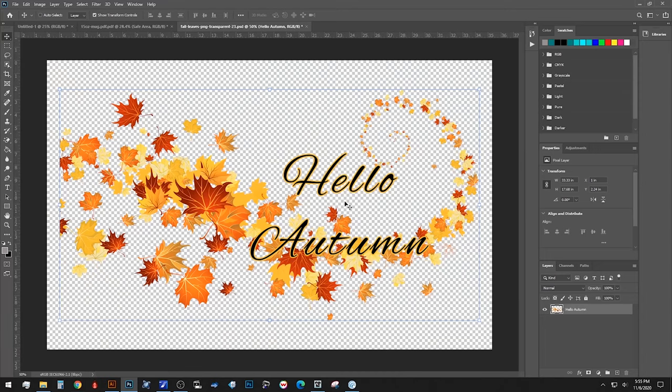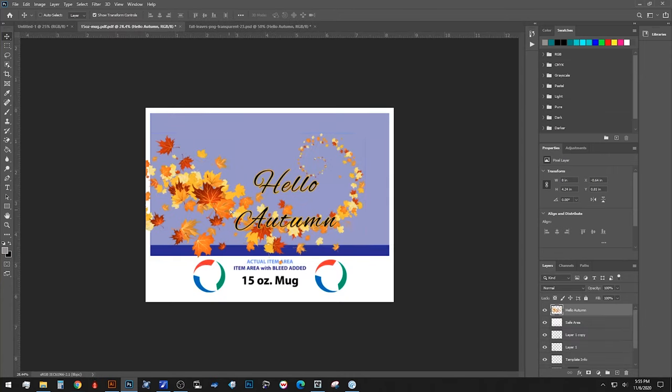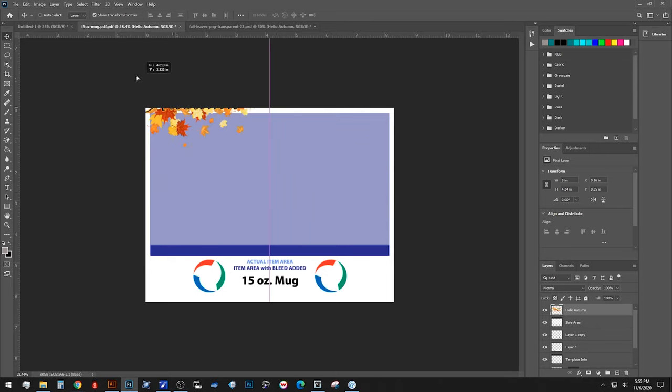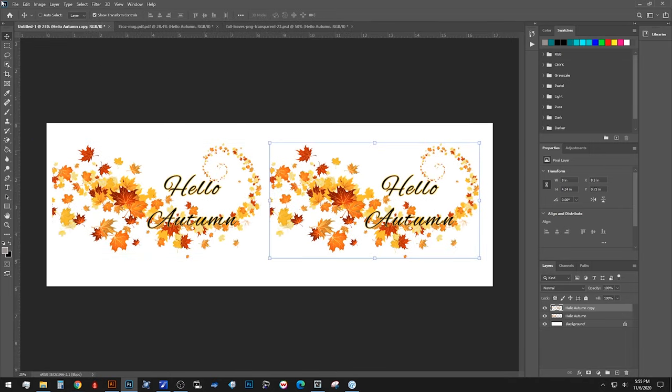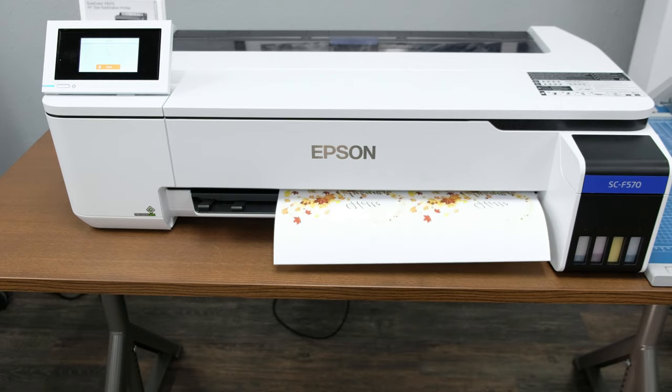First, with my artwork prepped inside of Photoshop, I'm going to go ahead and put it into our template to make sure that everything is going to be aligned properly. When I'm happy with that, I'm going to go ahead and put it into our nesting page and make a duplicate so I can take advantage of the full width. We're going to print. The most important thing here is to make sure that our printer profile is set to the rigid setting, since we are printing to a hard good.